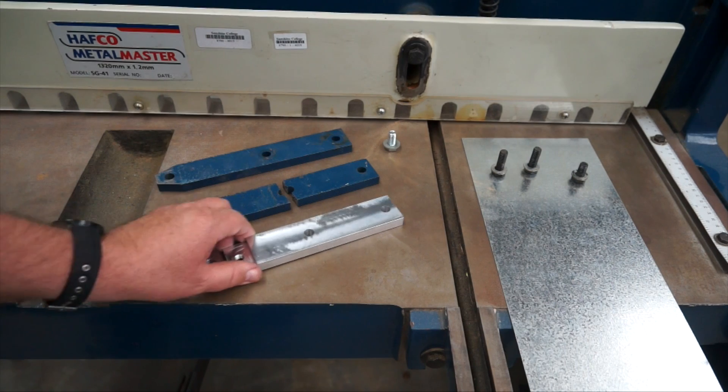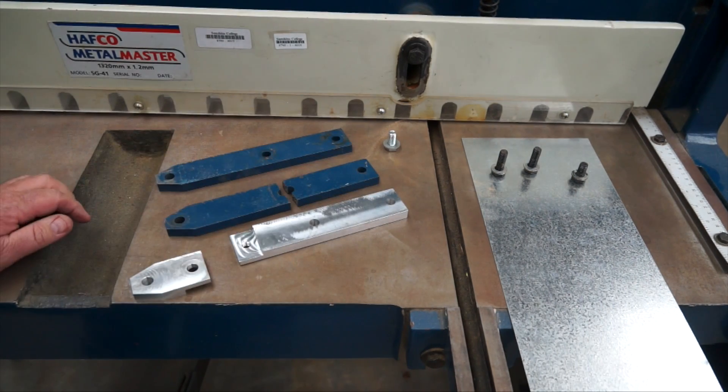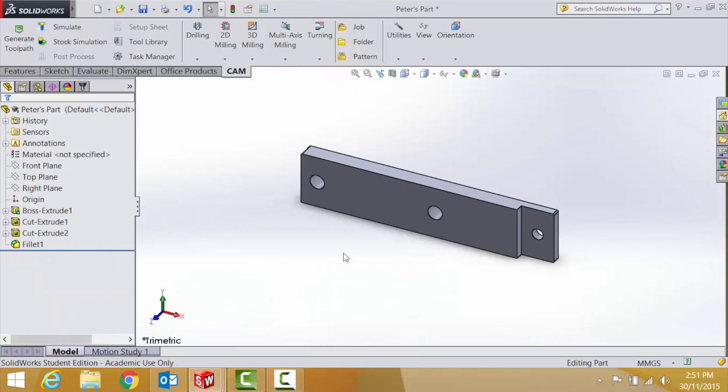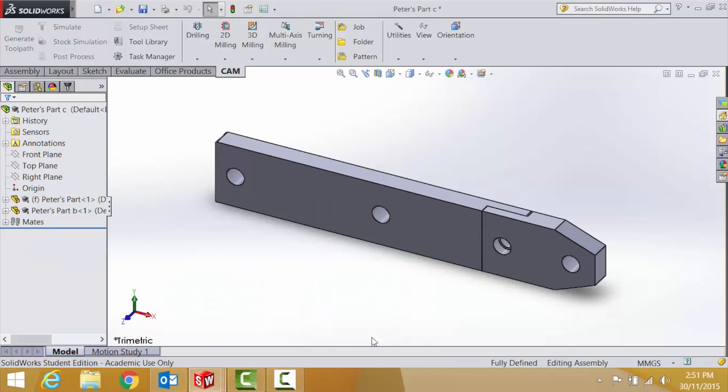I didn't have a long enough piece of aluminium, so I made it out of two pieces and put a little halving joint using Solidworks and HSM. Here's my completed part drawn in Solidworks. For my proof of concept I drew this as two separate parts then assembled them. Part A is a simple extrusion with some extrude cuts and another extrude cut to do the halving joint. Part B is the opposite end with some chamfers and also a halving joint. And there's my completed part.